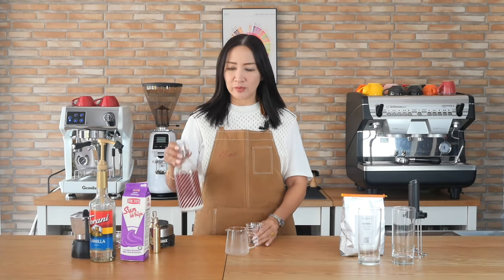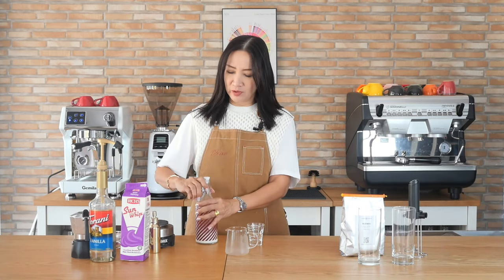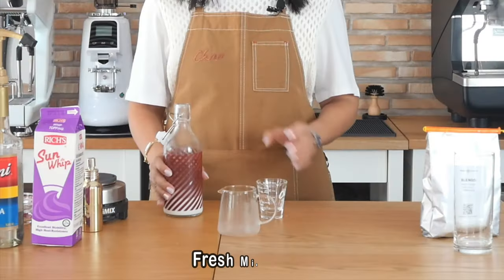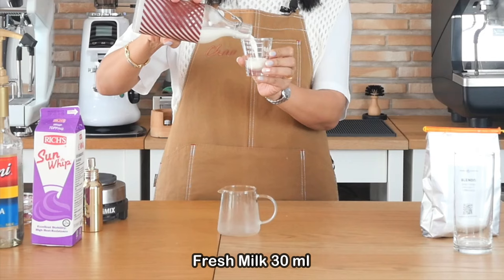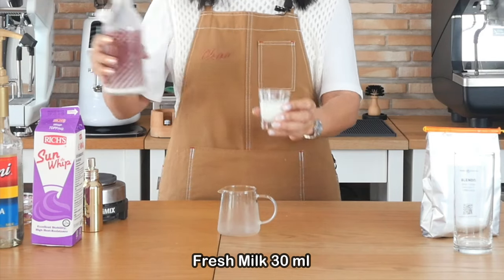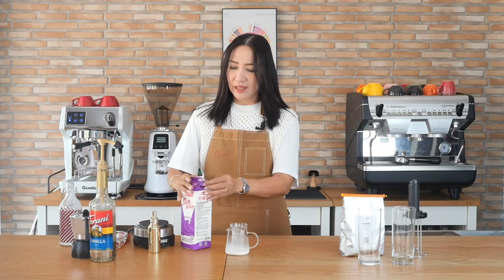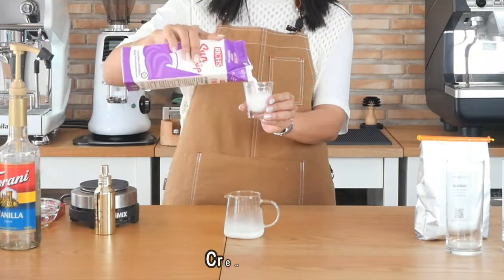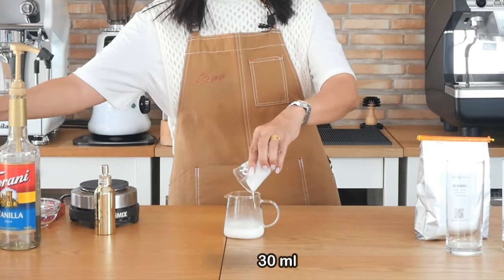First let's make our vanilla sweet cream. For this I'm going to use half milk and half cream. I'm using a small proportion here because I'm just making two cups — 30 ml of my fresh milk. Make sure you shake your cream before you pour it — 30 ml into my frosting cup.